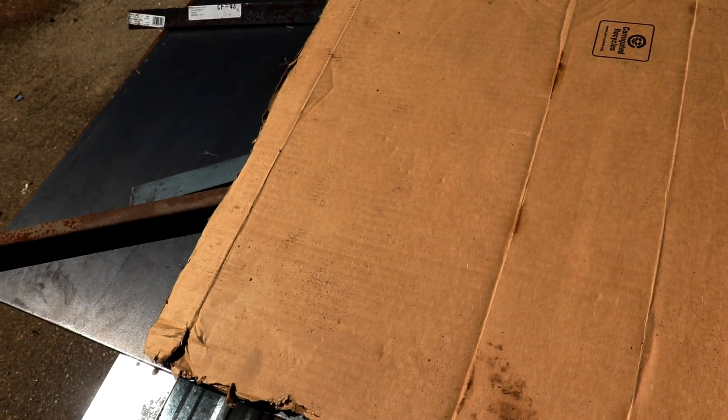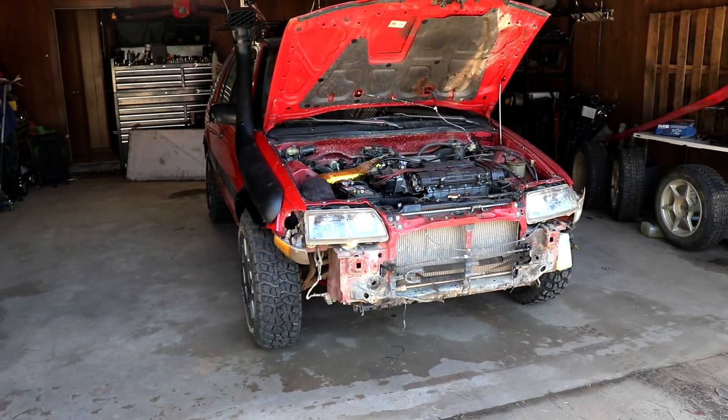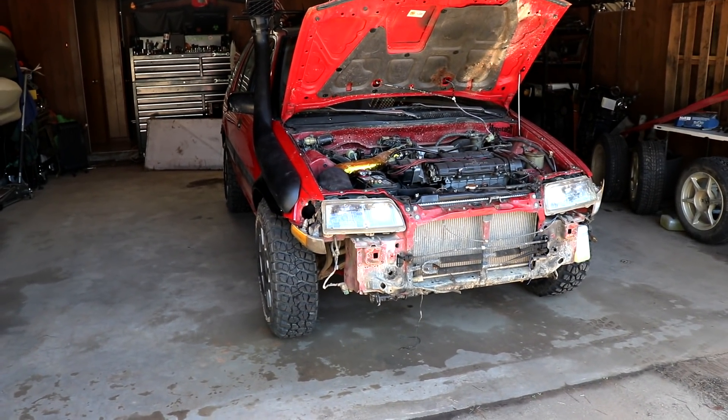I'll use this as a template to cut out my steel, cut it a little bit oversized so I have some material to work with. I'm gonna go ahead and lift the Civic up, take the wheels off, and get it ready to mock up.